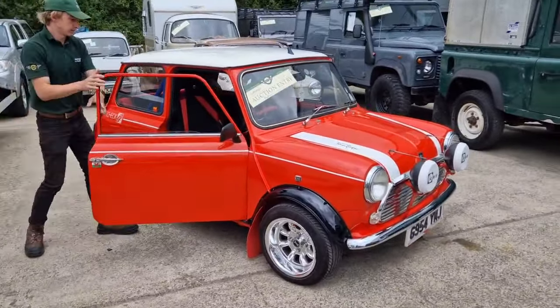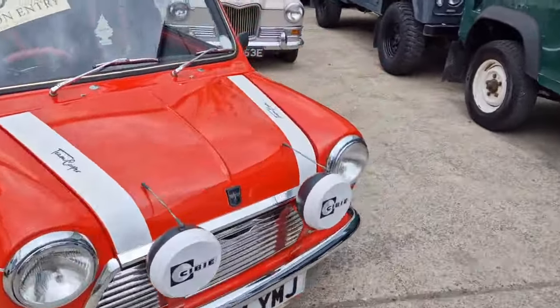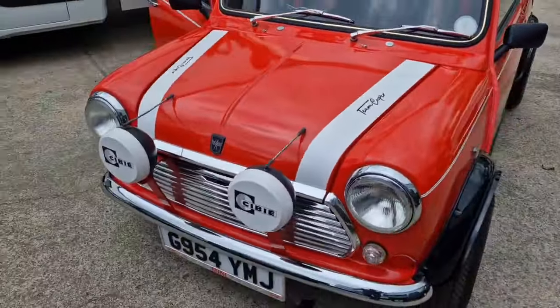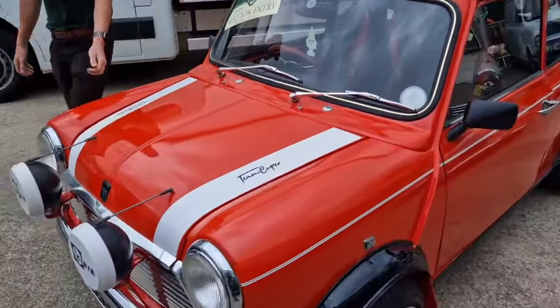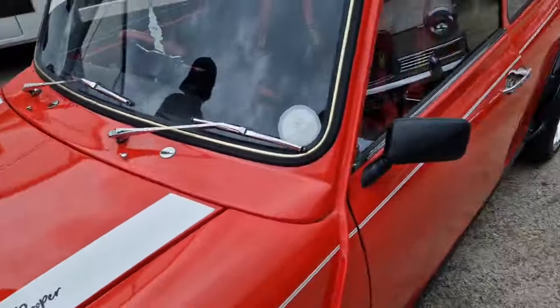Right then Jack, the little mini, give her a little rev, Jacko. She's got a bit of a rattle there somewhere, we'll have a look in a minute. Can you just pop them off then Jacko and just get that up, we'll have a look.